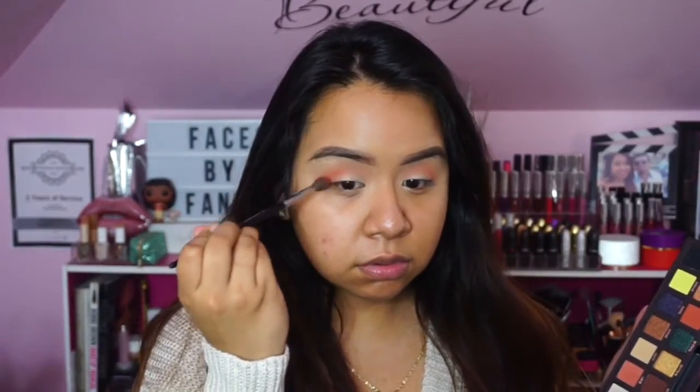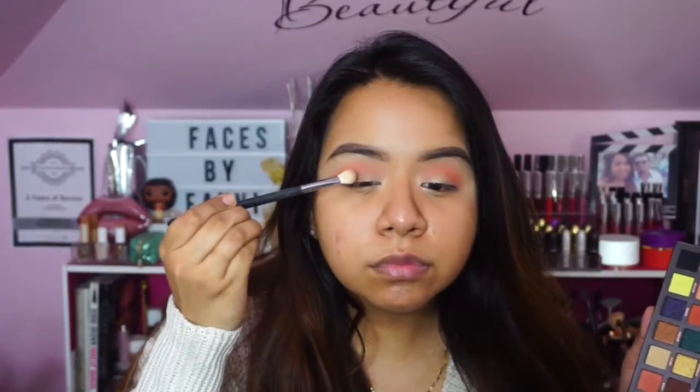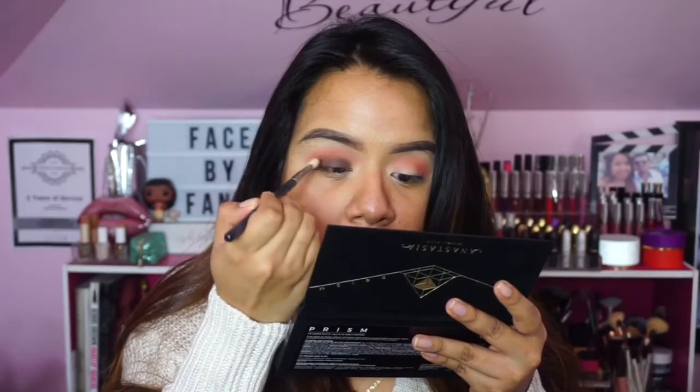Then I'm dipping into the shade Saturn, which is a slightly more burnt orange but with a tinge of salmon, and I'm putting that in the crease just to deepen it up a little bit more. I cannot say enough good things about the blendability of this palette. At first glance it can be a bit intimidating, but trust me, you're going to come up with so many beautiful looks.